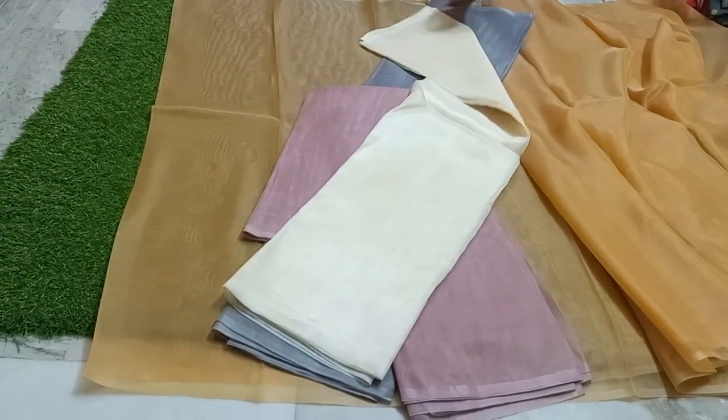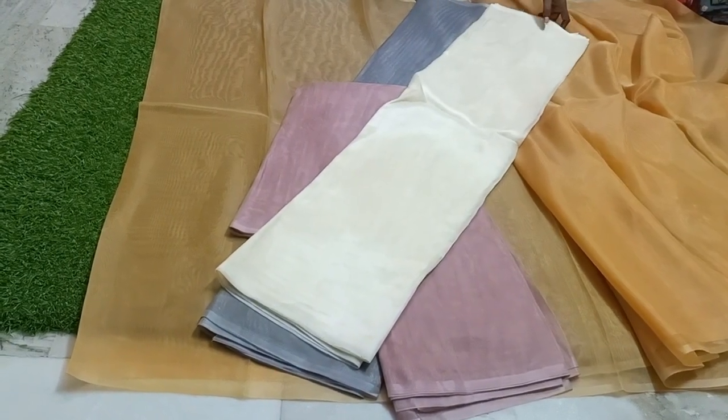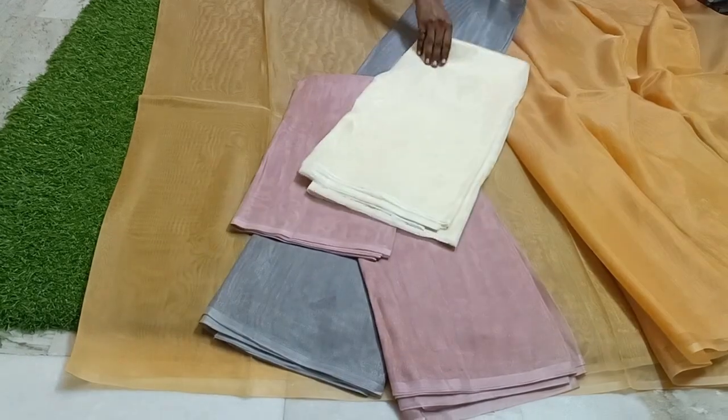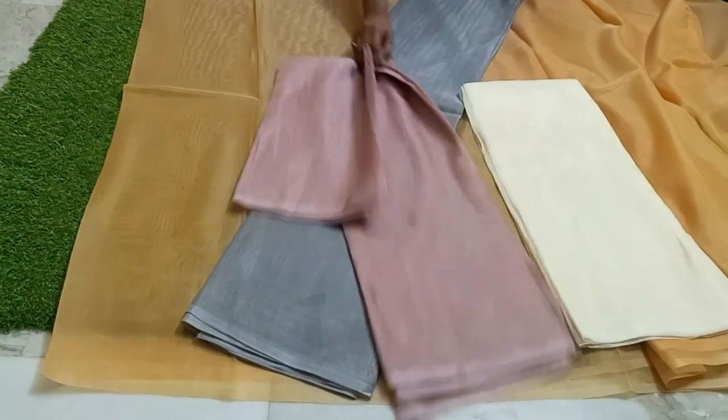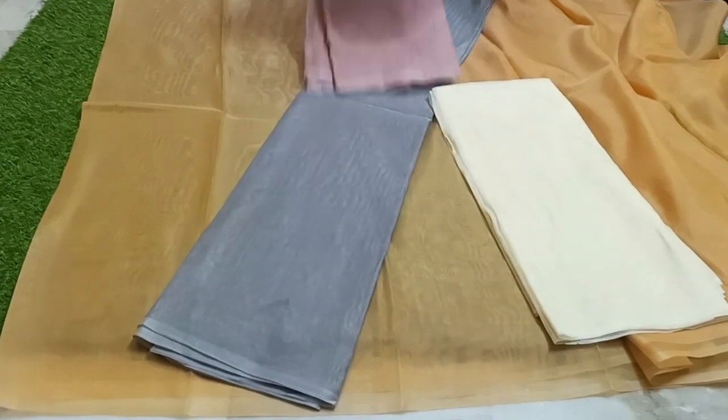You can see the color of the two pieces. You can see the pictures of each other. You can see the color of the two pieces, plus shipping charges.